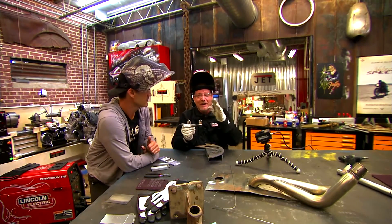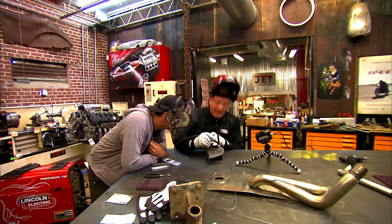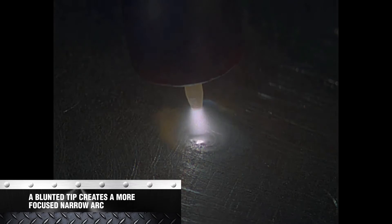So this tungsten — I sharpened it, but I knocked the tip off about halfway, so it's a blunted end, and it turns into a lot more of a column. The arc does. Check it out. Isn't that funny? That's pretty crazy.